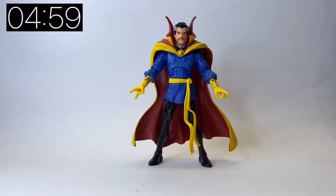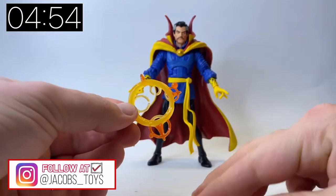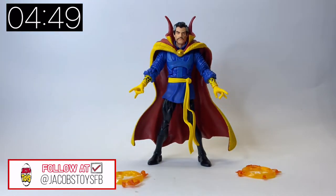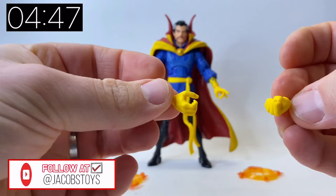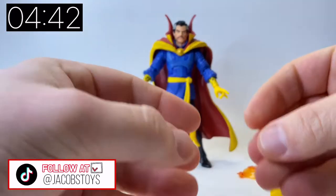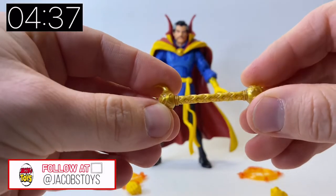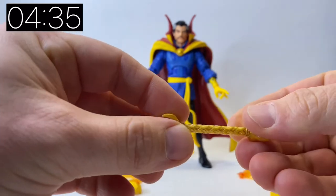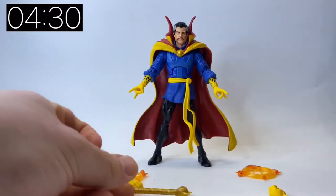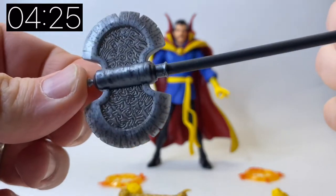Straight out of the box, you have your Doctor Strange figure and he is awesome looking. He comes with a load of accessories. First up are these two effect pieces. We also get in the box two alternate hands — one closed fist and one kind of gripping hand. We also get this really cool Wand of Watoomb as well. The detail on this is really nice and the little heads at each end articulate so you can spin them around a little bit — a very cool accessory.